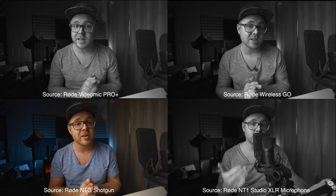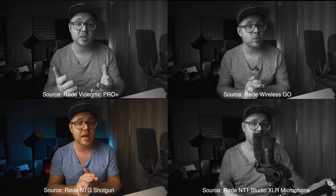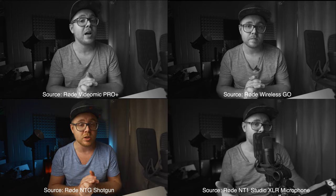This is an audio quality comparison test with all the microphones in this video. We're now using the Rode NTG Shotgun Mic. How does it sound? Check, one, two, three. Check, one, two, three.